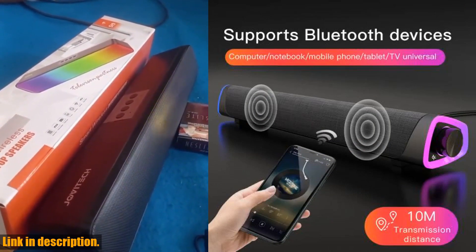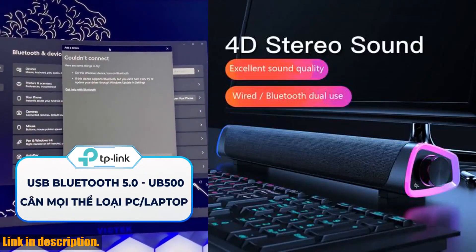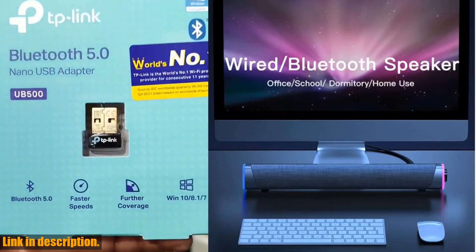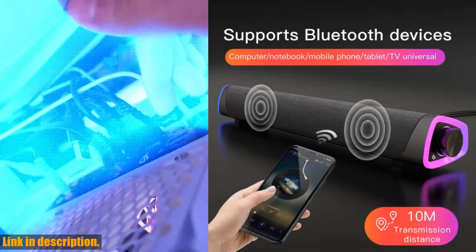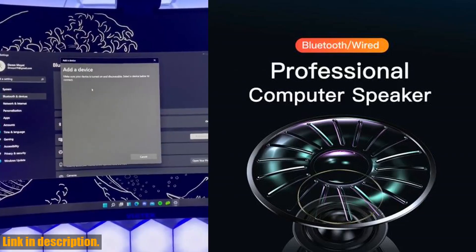Now, let's talk about the specifications. This speaker measures 415x78x68mm and features two 2-inch speakers. It has an input current of 1000 mA, an input voltage of DC5V, and an output power of 6W. With a frequency response of 25 Hz to 20 kHz and a Bluetooth version of V5.0, you can expect crisp and clear sound every time you use it.